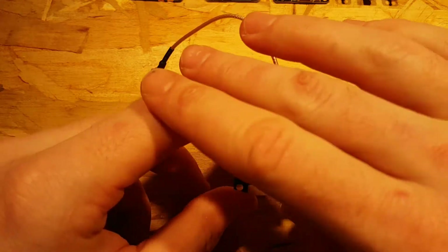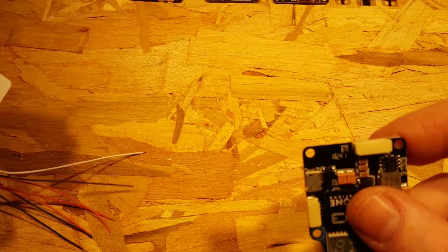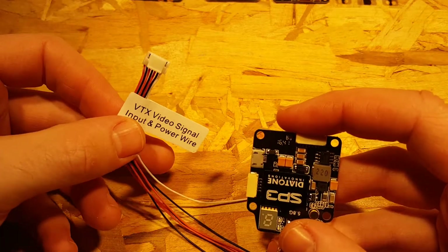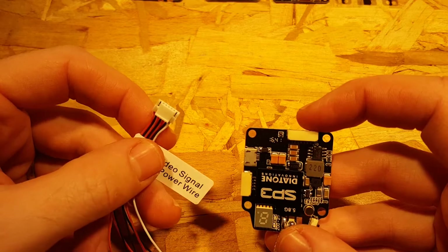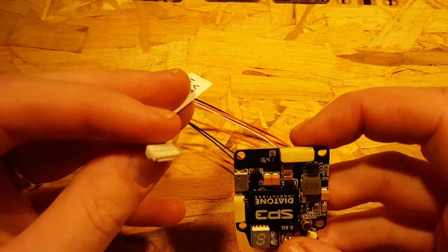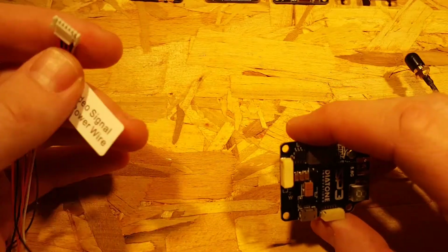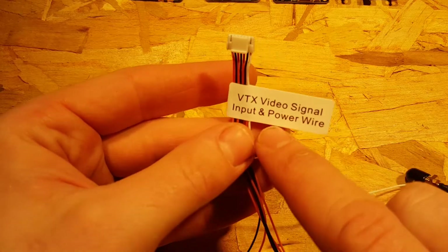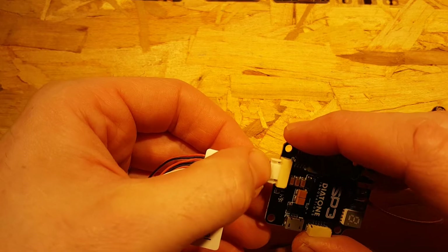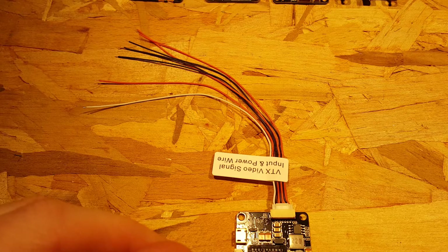Before I do that, just real quick — powering the SP3. It's quite simple. The cables that come with the SP3 are nice silicone wires with great new clips that actually clip in really well. They're a lot sturdier than regular micro JST connectors. They're nicely labeled for us: VTX video signal input and power wire, so that one plugs right in. Let's take a look at the chart to explain it.